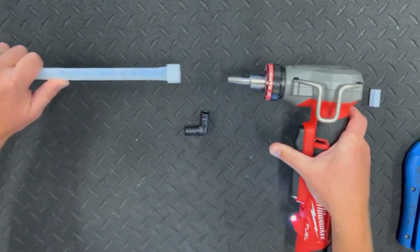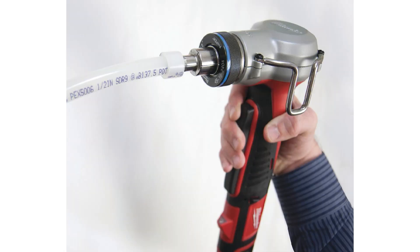In this version of the electric expander tool, the head automatically rotates between expansions to make the tubing fully round inside and eliminate any internal ridges between expander head segments. With a manual tool, be sure to slightly rotate the tool head between expansions to make sure the tubing is fully round and without internal ridges.